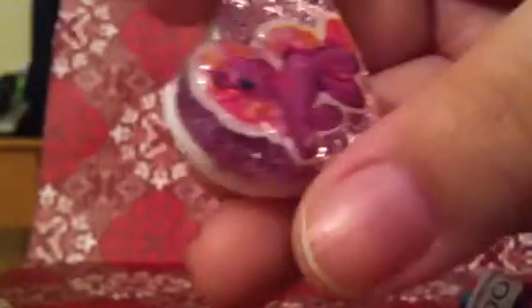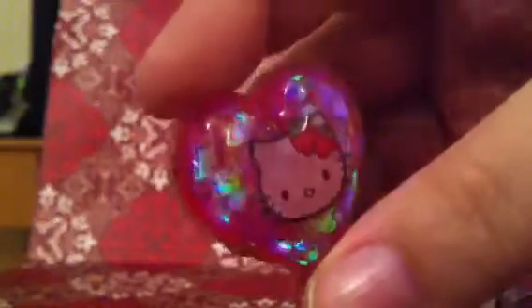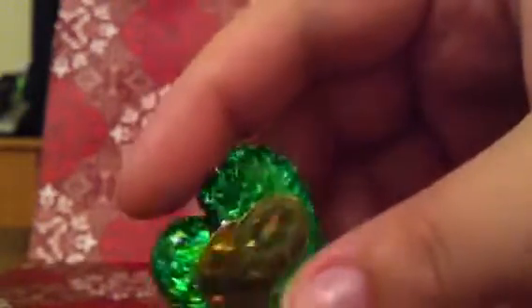And then I have this pony one, which is really nice — I like this one, it came out really good. And then I have this Hello Kitty one, it's got those hearts. And then I have this Kiwi one for my friend named Kiwi. And a sweet and cupcake one. Oh, I'm terrible — I drop everything.